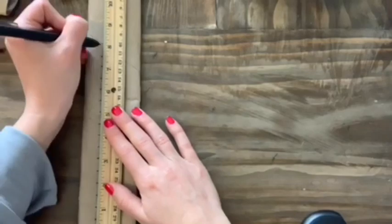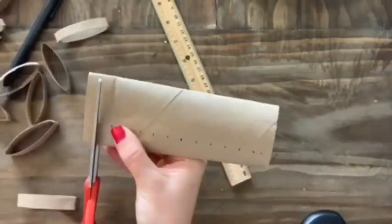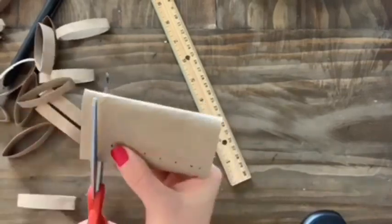First, take a paper towel roll and flatten it. Measure one centimeter for each petal, and cut up as many as you need for your artwork.